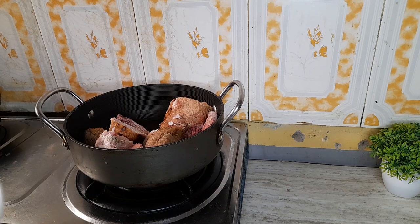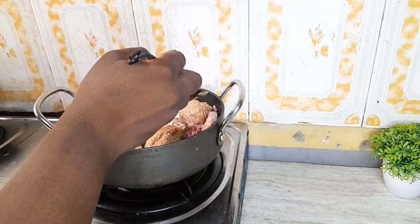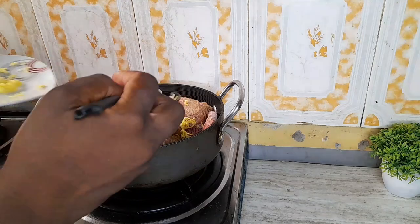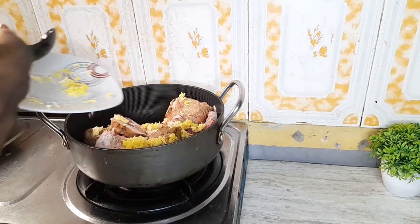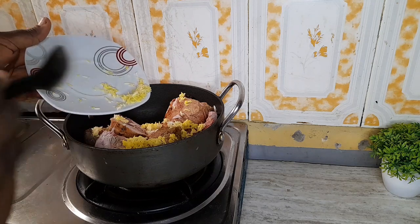So I'll be adding in my grated garlic and ginger. I always love to use garlic and ginger because they have a very good nutritional value and the aroma is very, very good.